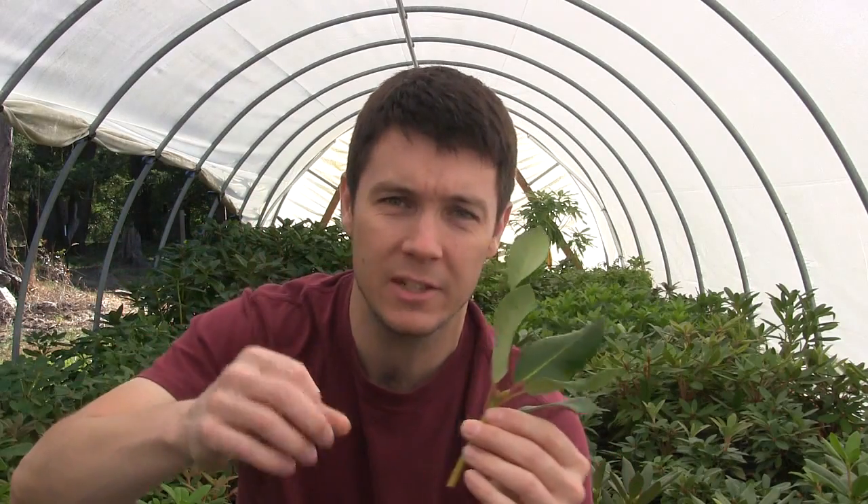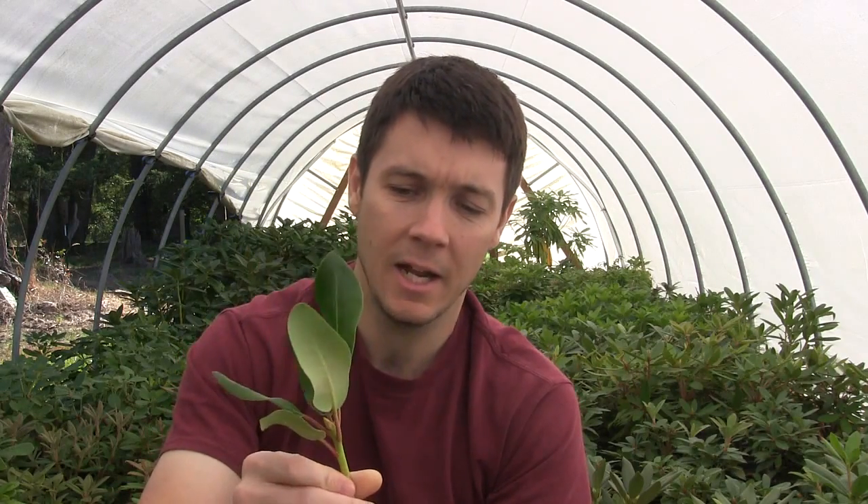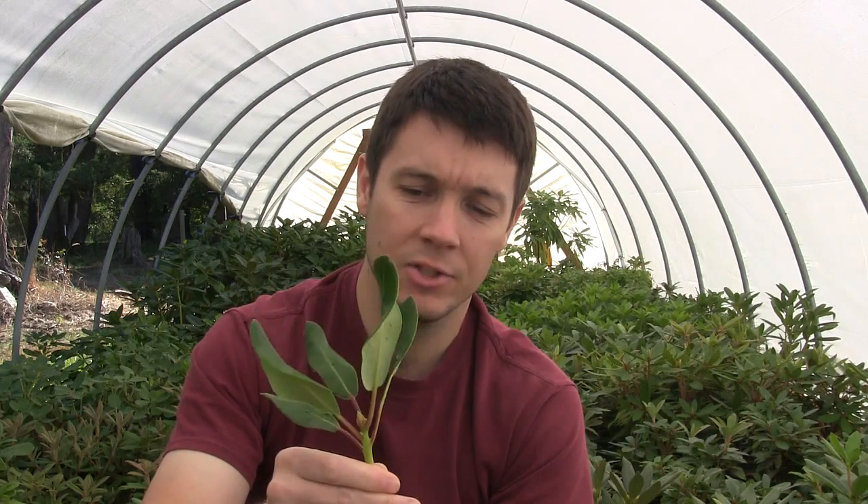Don't go for the big heavy growth that has big flower buds on them — they tend not to root as well. Also, don't go for the growth at the very top of the rhododendron, the growth closest to the sun with big thick stalks; they tend not to root as well either. You want to go for growth that's somewhere in between the weakest and the sturdiest. I look around the middle of the plant where maybe three or four shoots have come out and I'll snip one or two of those. They tend not to be as big because they're in competition, and you just get better rooting percentages out of those particular cuttings.